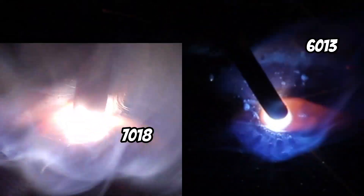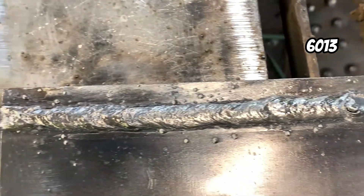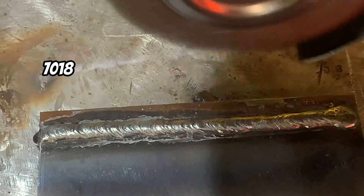Now let's talk about your 7018 — this is your low hydrogen high strength rod. This is good for structural applications, pressure vessels, or anything that requires a quality weld. Both of these are SMAW or stick welding electrodes, and both have their own strengths but are used in very different ways.